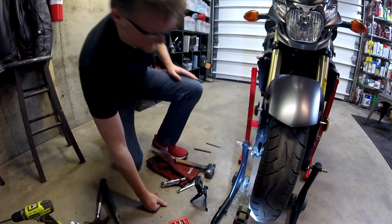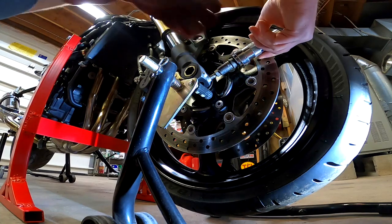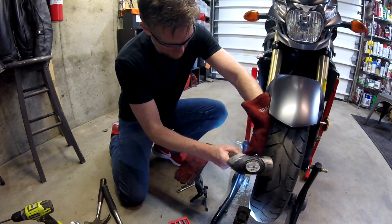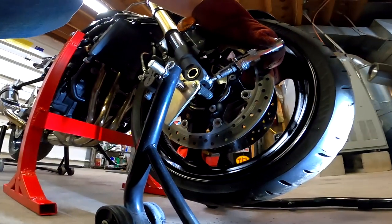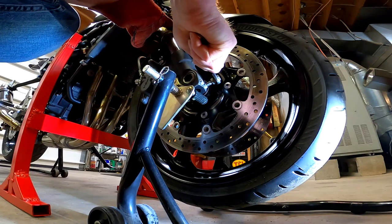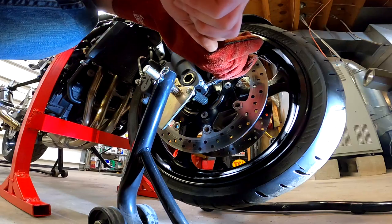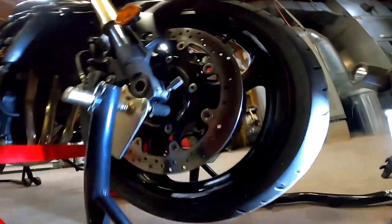Turn a little bit of lube on the threads. I'm going to put a glove on just to protect my hand a little bit. I'm going to go to the heavier sledge. There we go. I don't think she's doing it. Nope — she came out. Oh yes! Broke her loose.